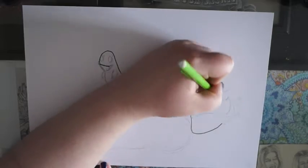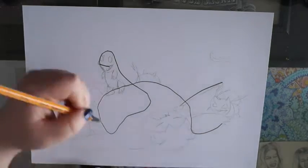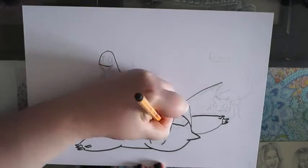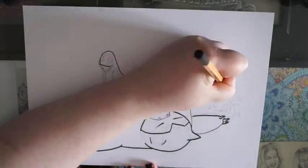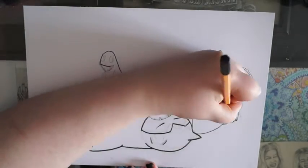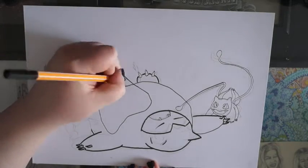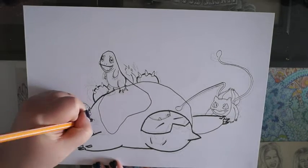I really roughly penciled in some lines. I'll be honest and say it's not the best — not totally accurate — because I tried not to use references. The only things I really referenced were the pattern on the Squirtle shell and Snorlax, because I forgot what he looked like, but I was pretty happy with it.